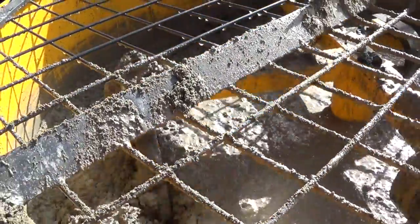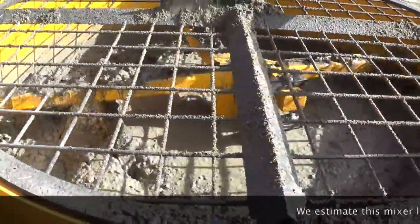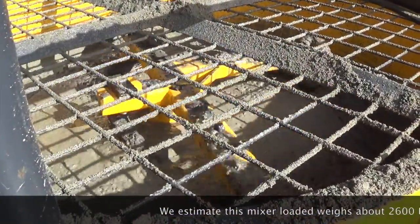What you've got to make sure is that the weight of the concrete plus the mixer does not exceed the lifting capacity of your tractor, otherwise you're going to load it up and not be able to go anywhere.